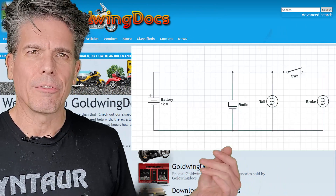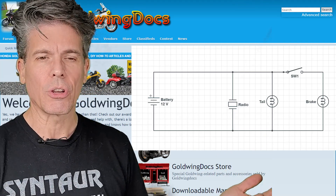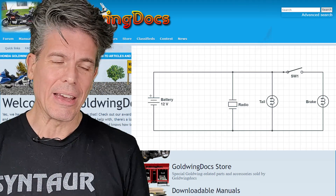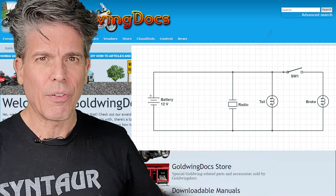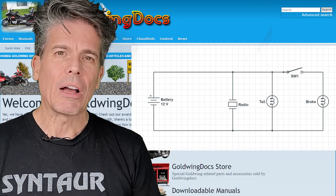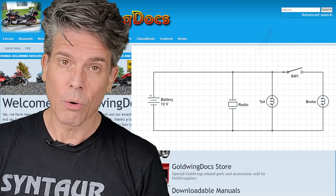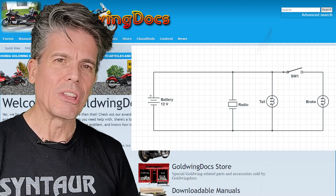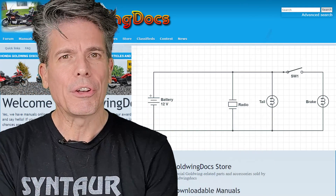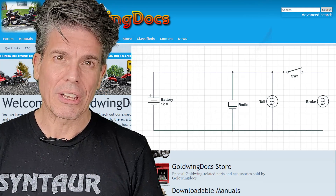So here we have a circuit — a radio, a tail light, and a brake light with a switch. Obviously this is a very simplified version of the circuit, but you get the idea. There's a battery that puts power through the device, and then the power returns back to the battery through the ground. The way our bikes are wired, the positive is switched — power comes from the positive of the battery or the alternator — then it goes through fuses, through switches, to the device, and all devices go to the same ground which feeds back to the battery. We have negative ground vehicles, just like a car.